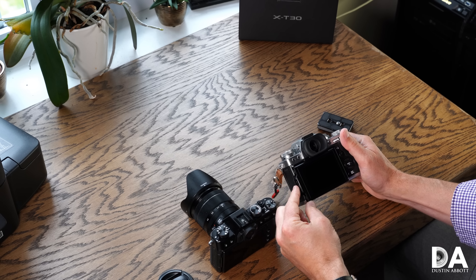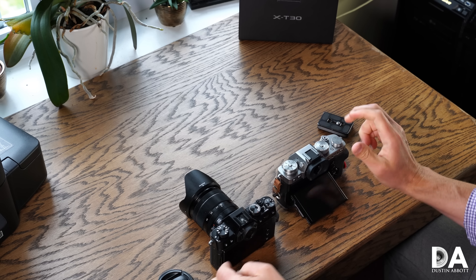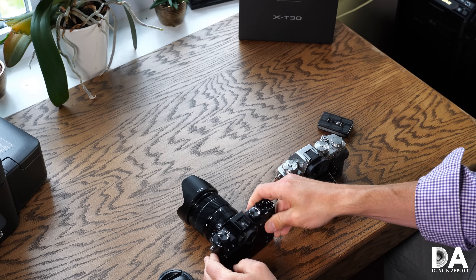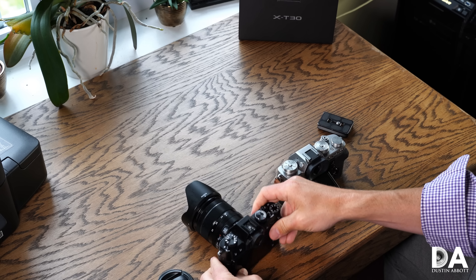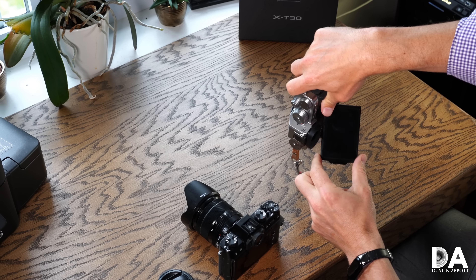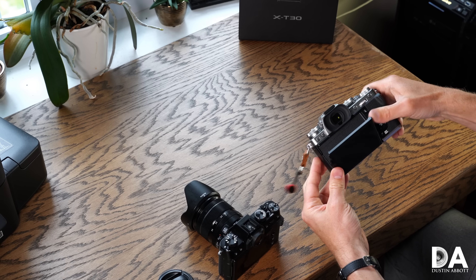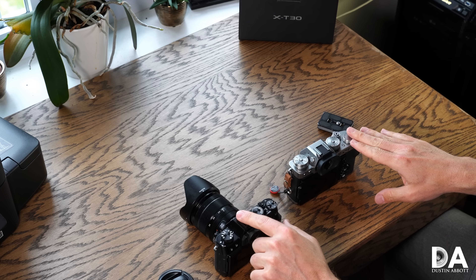Both cameras share a similar resolution LCD screen and both are tiltable. However, on the X-T30 you can tilt on two axes, while the X-T3 also adds a third axis, making it more useful when shooting in portrait or vertical orientation — another area where the two are differentiated.